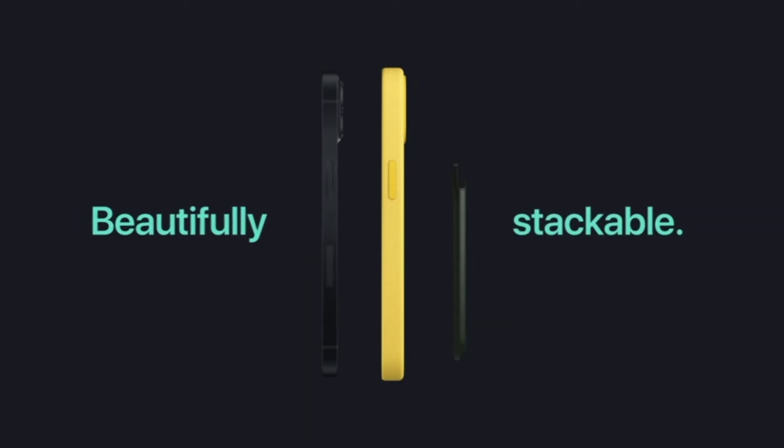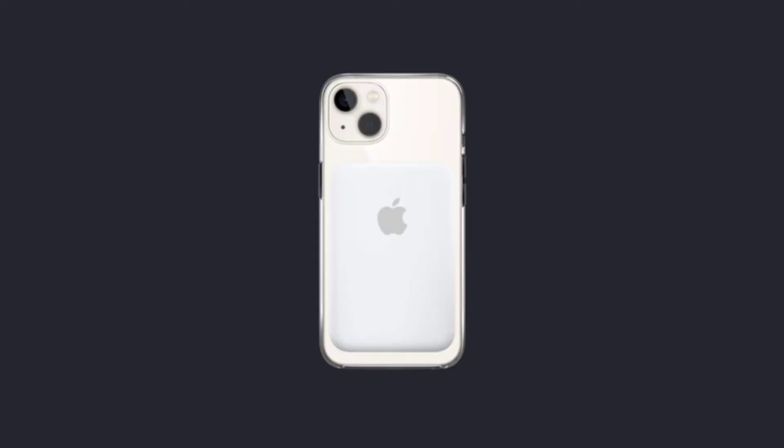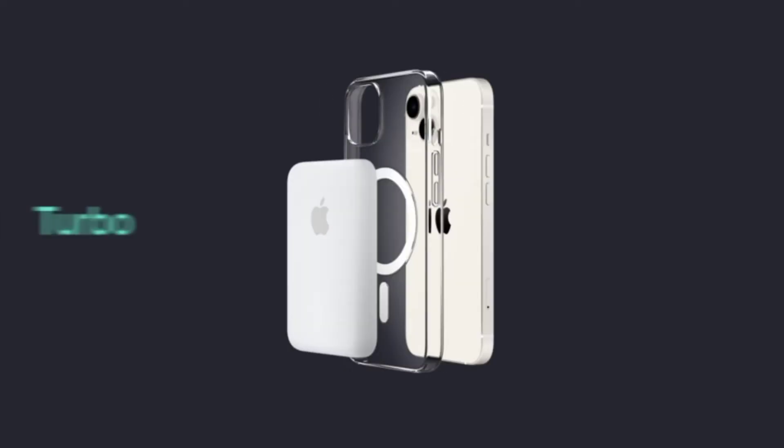This portable charger is recommended to use with a 20W or higher USB-C power adapter and USB-C to Lightning cable, sold separately.